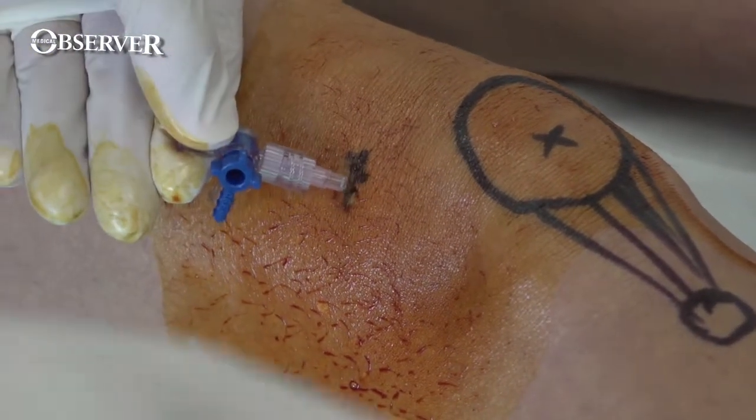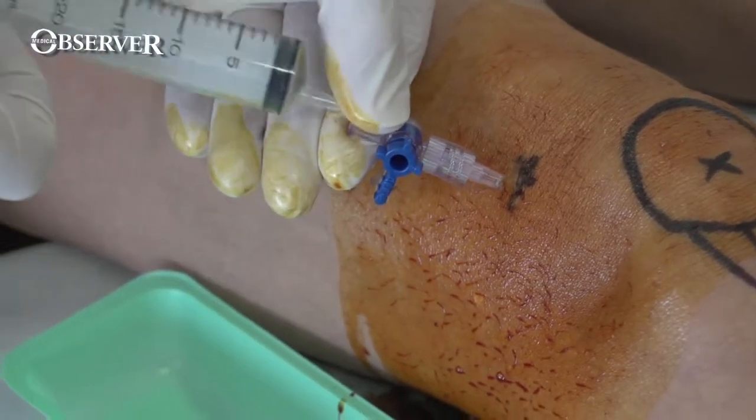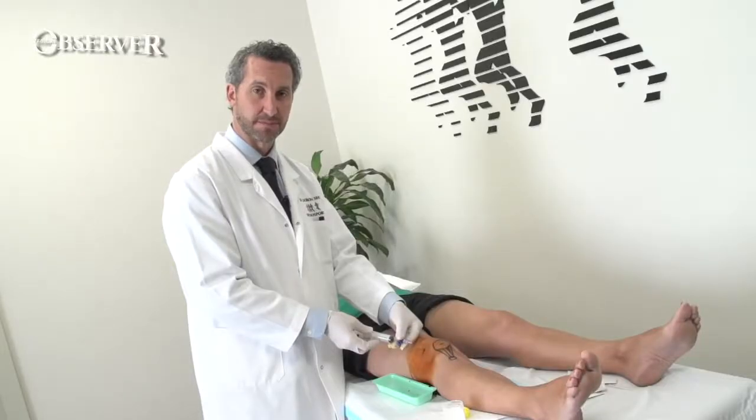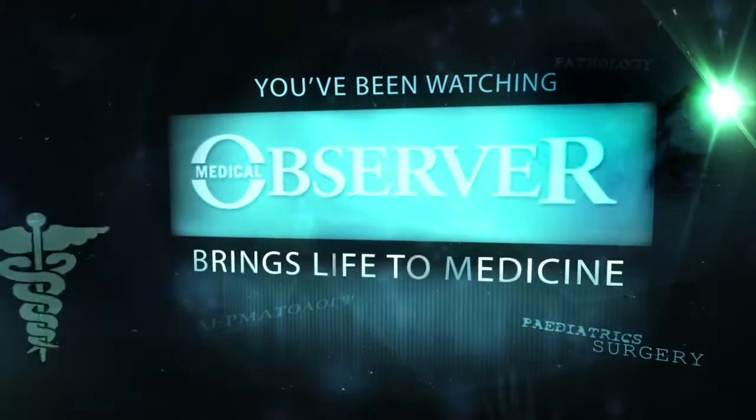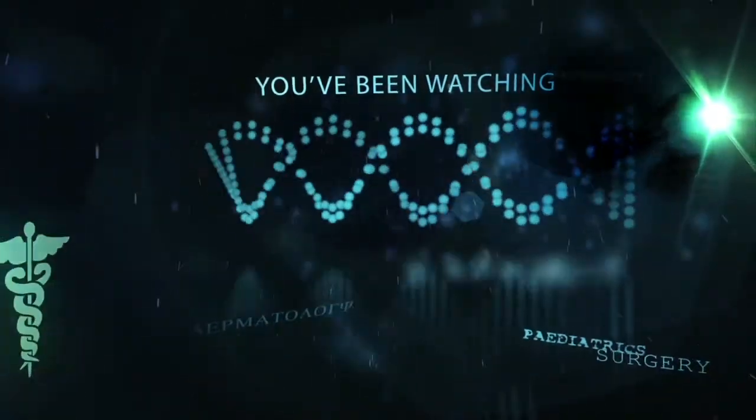With a large effusion, don't settle for 20ml — try and get 100ml or so out of the knee. You've been watching another Medical Observer procedural update. Medical Observer brings life to medicine.